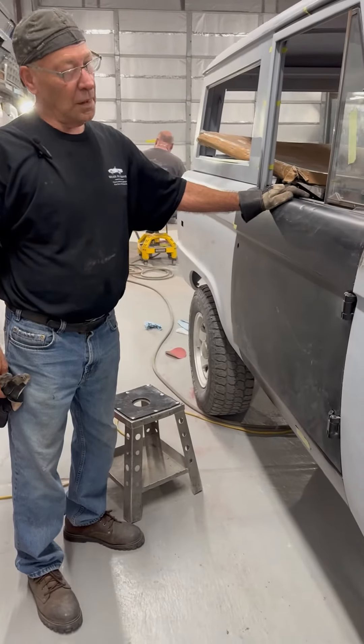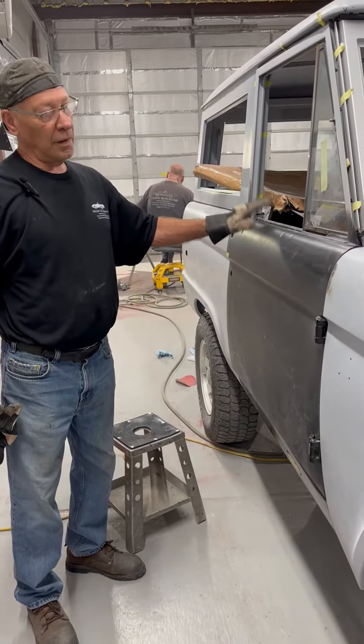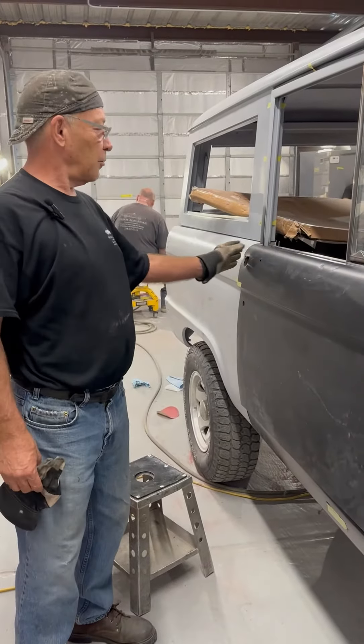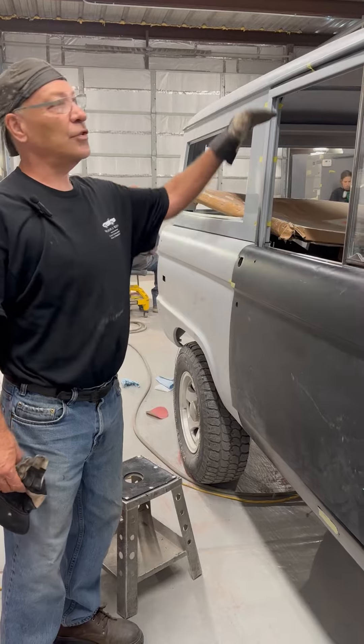So what do you lack today? Today I'm working on the right-hand door, getting it to fit with the proper gaps on the edges and the top.